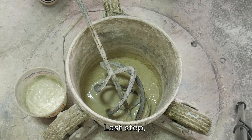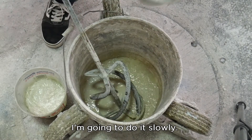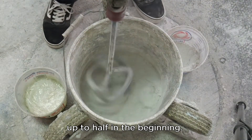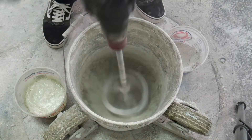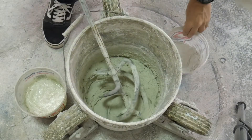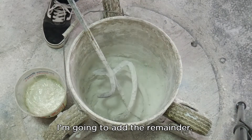Last step is to add my cement. I'm going to add it slowly. A good rule of thumb is about half up front in the beginning. It doesn't take long to mix. And now the remainder.